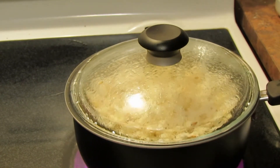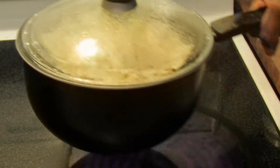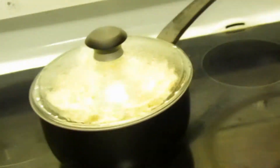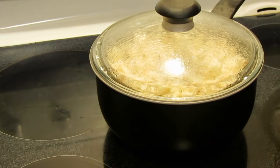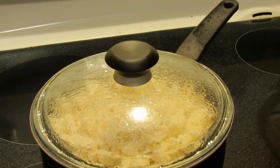Okay, the pops are slowing down. So I'm just going to turn that off now and set that aside to cool. Look, it's easy as that. We've got a pot of popcorn.